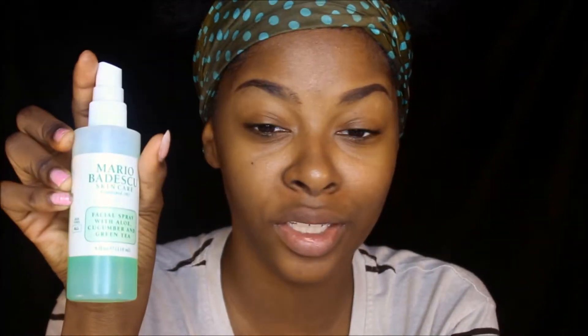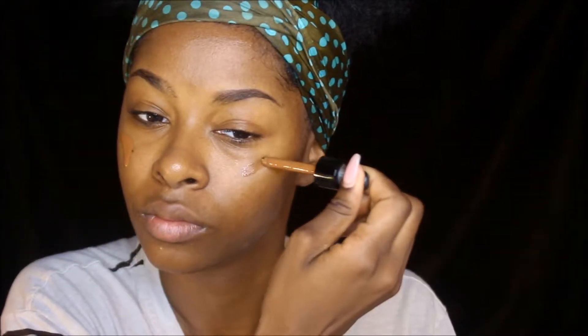First, I'm going to be spraying my face with the Mario Badescu Cucumber spray. Everybody loves the rose water one, but I personally can't stand it — it smells like flowers and I just can't do it. For foundation, I'm going to be using the NYX Total Control Drops, and I'll be blending my foundation all over with the 113 BH Cosmetics brush.